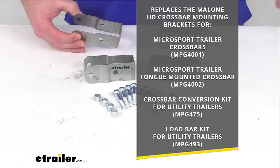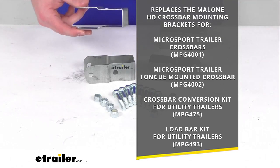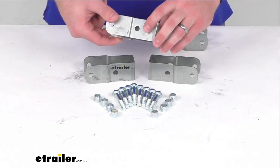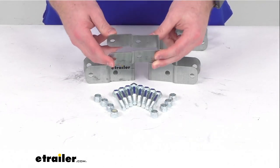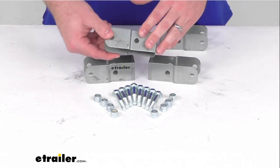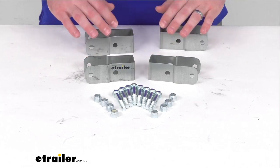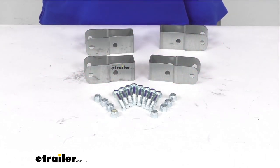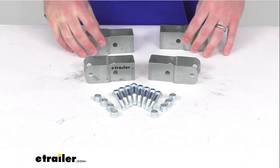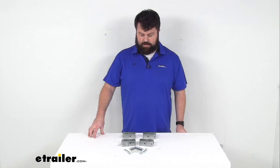So if you are needing to replace the mounting brackets for any of those models for your crossbars, these are going to be the exact replacement from Malone. You can trust they are going to work for your application — no worries about compatibility issues or anything like that. You're going to get the four brackets and the hardware that you need to get them installed, which is exactly what you need to make sure your crossbars are firmly connected again.